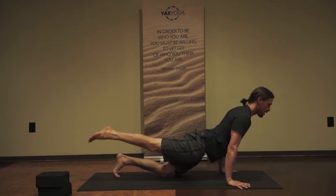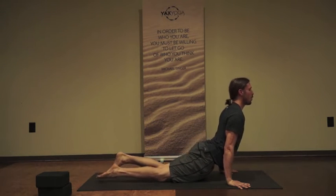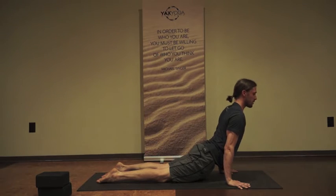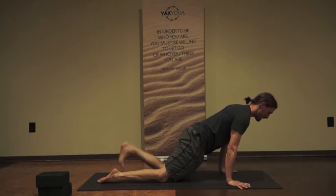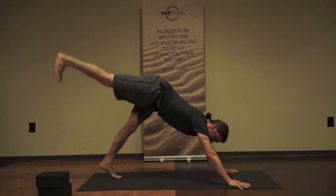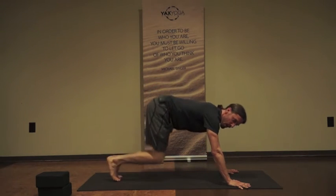Coming into your up dog — in your up dog, there is an option for this foot to stay lifted, or you can lower it down to even out the pressure in the low back. Once you transition from your up dog to your down dog, you can keep this knee down, tuck the toes, and immediately re-extend that right leg high to start transitioning into the next sequence.